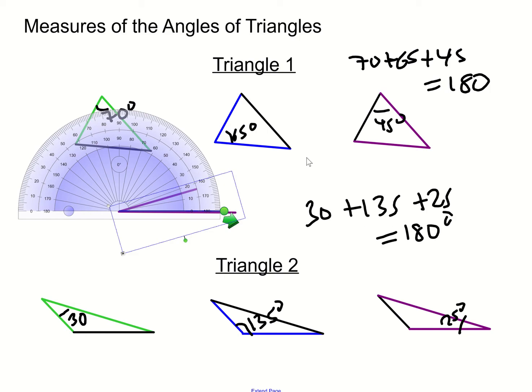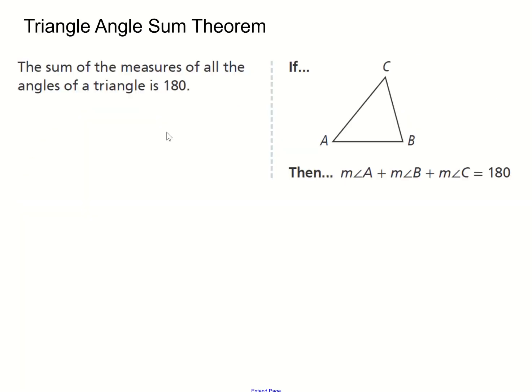If you add 30 plus 135 plus 25, you're going to get 180 degrees. The pattern here is that if you take all the angles of each triangle and add them together, you're always going to get a sum of 180 degrees. This is known as the triangle angle sum theorem: the sum of the measures of all the angles of a triangle is 180 degrees. It's a very simple but very powerful theorem.